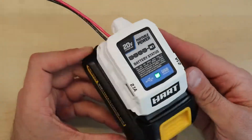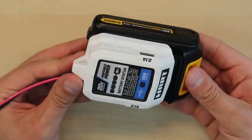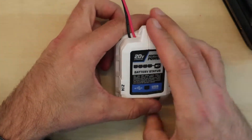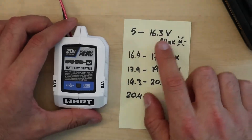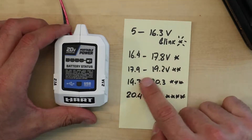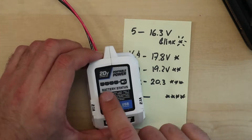Here is the final version. The fit is pretty snug. The extra wires that you see here are connected directly to the battery, just in case I need to provide 20 volts for some other tools. The battery status lights essentially work as a voltmeter — for very low voltages you see one light blinking, and as the voltage increases you get one, two, three, or four lights steadily lit on the battery status indicator.